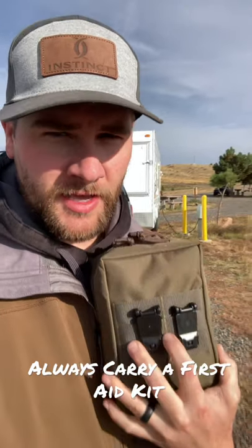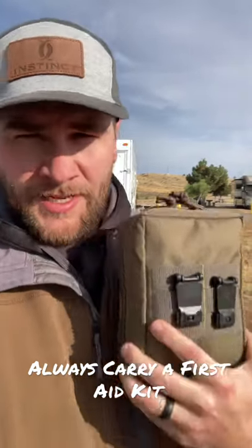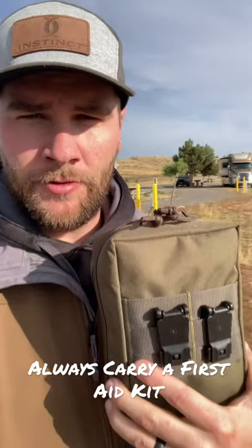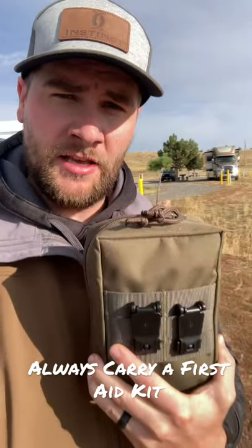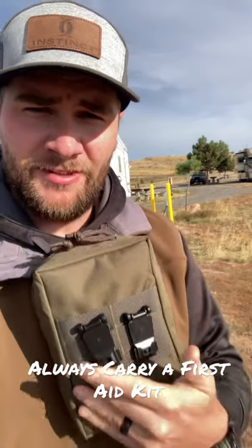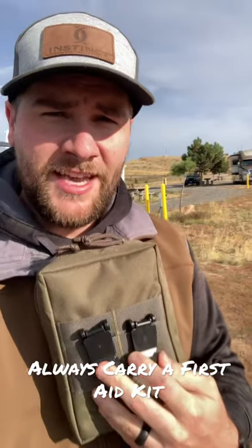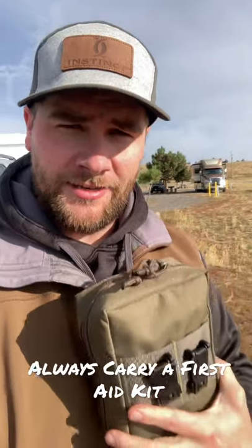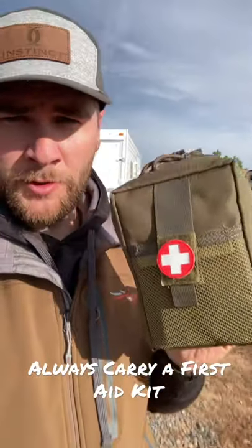off of any MOLLE system that you've got. I sometimes — most of the time — have it in my truck when I'm hunting or fishing or anything, so I have a first aid kit with me. I can just pop these two latches right here, pull it off the MOLLE system, and take it anywhere we want to go. So we always have a first aid kit with us.